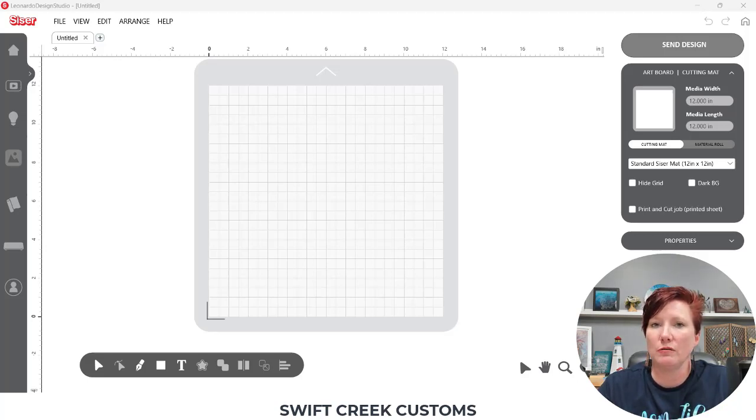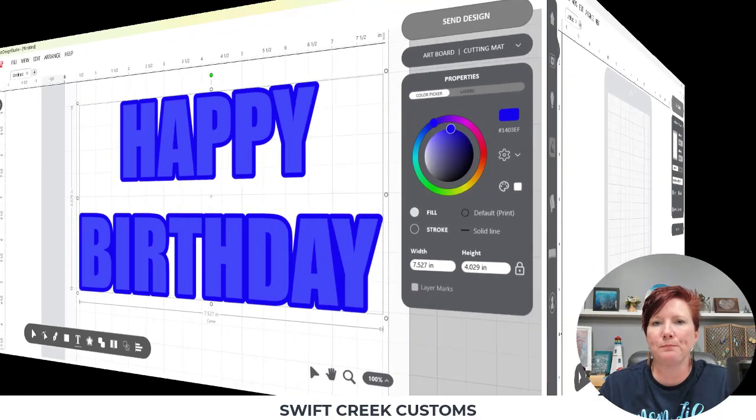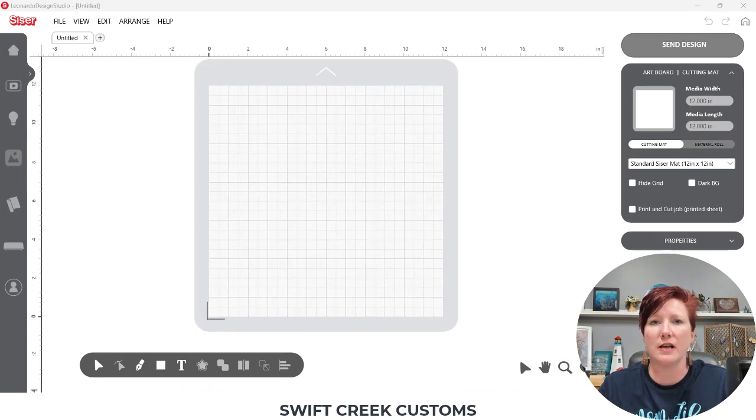I'm going to show you the steps I did to achieve this. Print bleed is an option in software — it creates a border of color outside of your design so that when you go to cut, if the cut is off by even just a little bit, you do not have white edges around it, or whatever color the material is that you are cutting. Even if you have just a slight off-cut, the print bleed shows as the same color as your object.